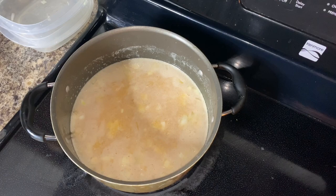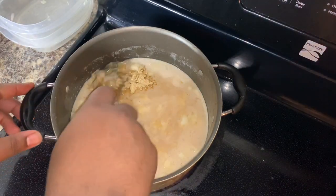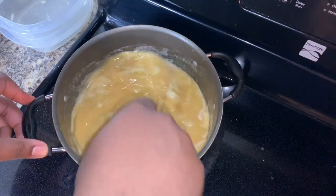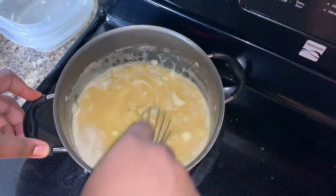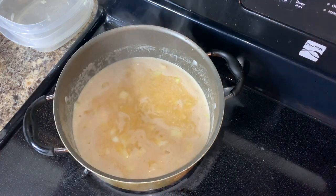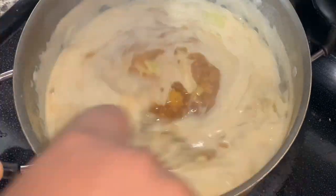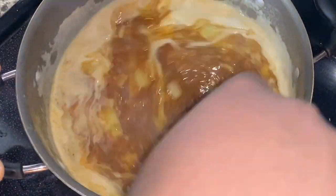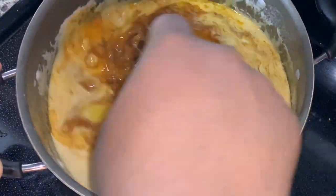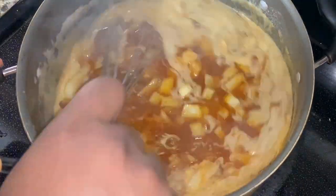Next we're going to add ground ginger. What this ground ginger does is give it a nice little spice and a different kick that normal Cajun sauces don't really have. Add that in and continue to whisk until it's completely mixed. Our last step is adding in the second round of spices we made earlier and continuing to mix everything up. Make sure it comes to a boil, then cut it to low and let all those flavors blend and mix really well. And boom — you have your dipping sauce.